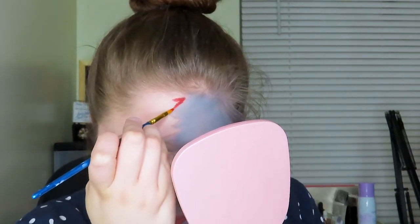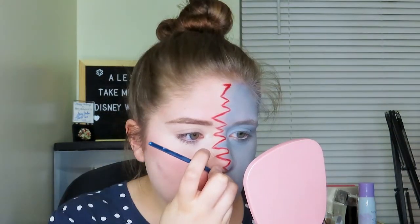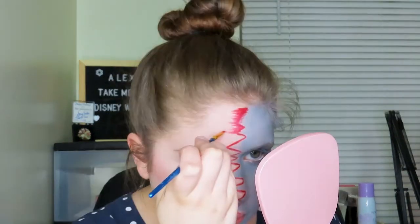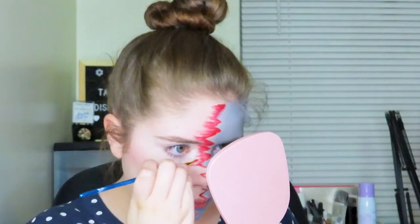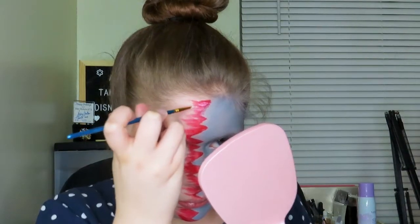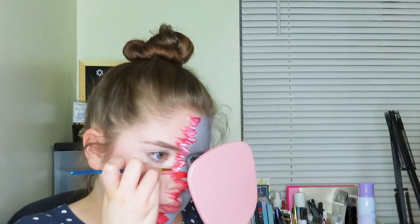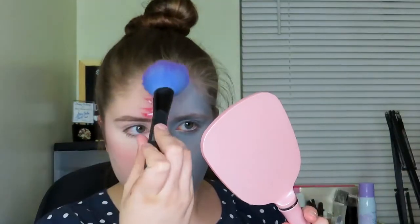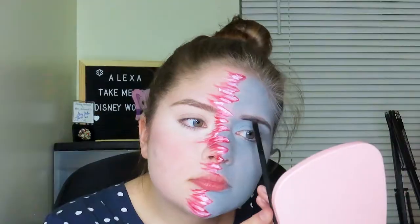Then I'm going to be taking a red face paint on a smaller precision brush and outline that brown shadow with the red, then start flicking out the color and blending it into the other side of my face. This creates a cool blended effect and kind of creates that blur that we want. Then I'm going to take a white face paint on a different precision brush and put that over the red, blending it in to add some highlights. It's okay if it turns a little bit pink — just add some white to get that effect. Then I'm going to again lightly set that with the translucent powder.